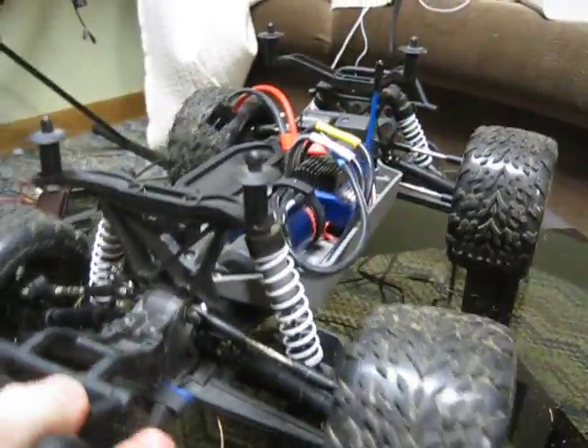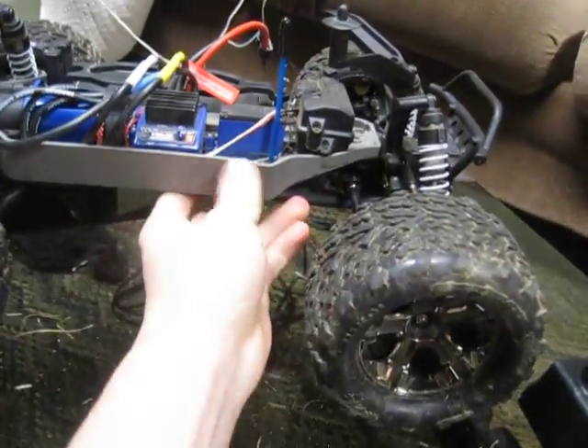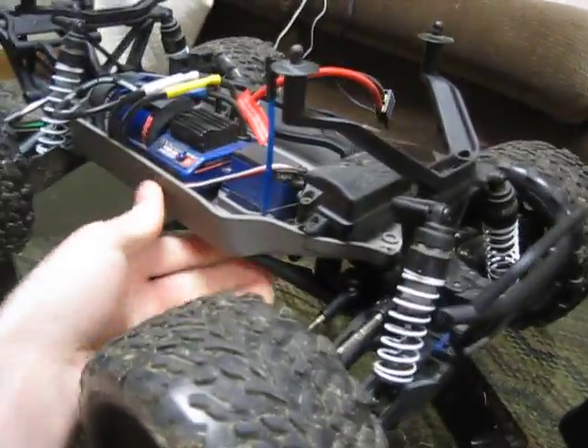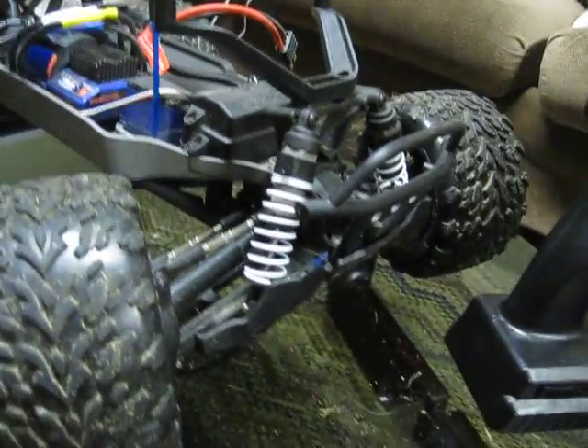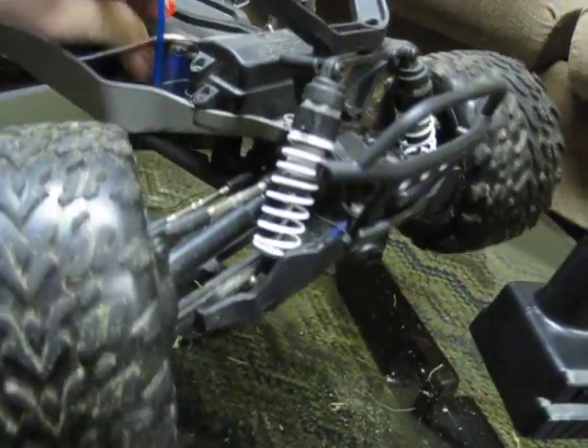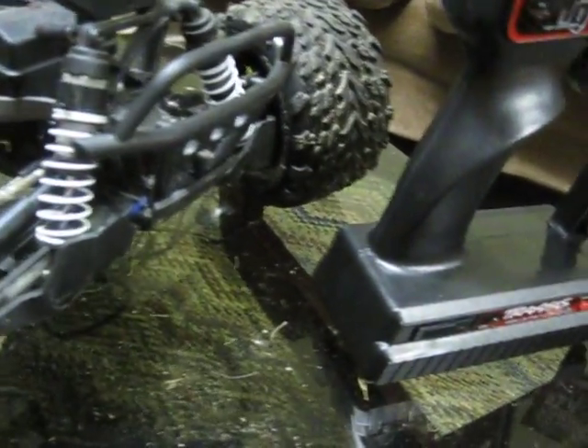This is my first hobby-grade RC. I've always had RCs when I was younger — started with Hot Wheels kind of things, then worked up to Nikko and Radio Shack stuff. But this is my first real hobby-grade RC and I love it.